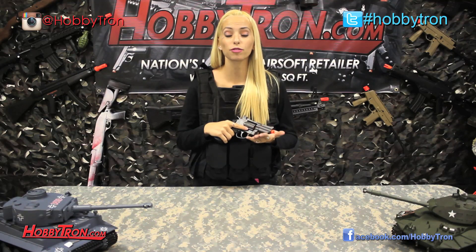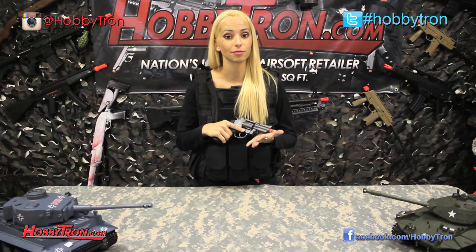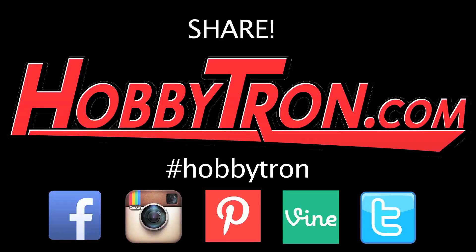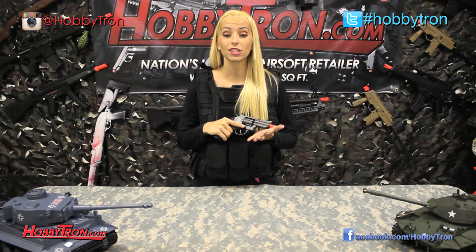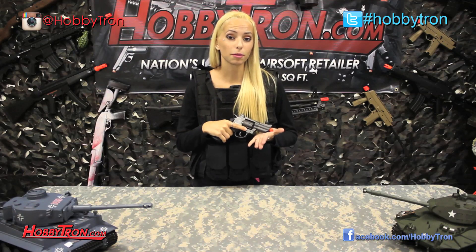Why don't you check out more of our YouTube videos and more of my gun reviews on YouTube at HobbyTron TV. Make sure you subscribe to our channel so you can see upcoming information about our upcoming contests.